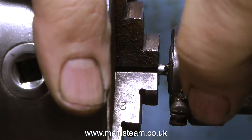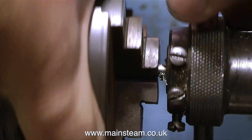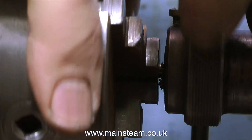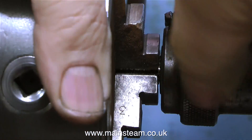As the die advances down the piece of steel cutting the thread, you can see how the swarf is accumulating around the front of the die. Whenever I thread anything by hand — whether using a tap or a die — I never do it in a continuous motion. I do a couple of rotations in a positive direction and then back off the die to clear the swarf.